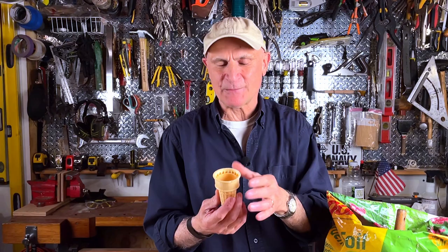What you'll discover is over the course of maybe a week, maybe less, depending on how much rain you get, the cone will completely disappear and the roots will start growing, and you'll have a nice, healthy plant.